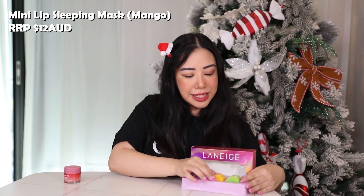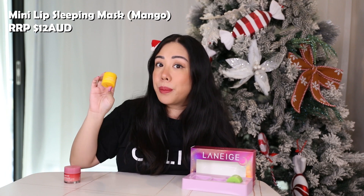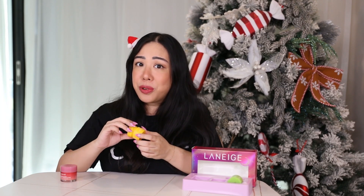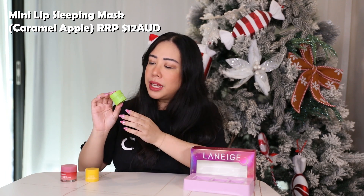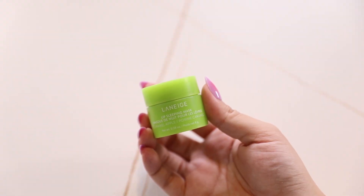The second product in this set is the mini Laneige Lip Sleeping Mask in the mango flavor. Mango is actually one of their limited edition flavors, and it smells incredible — it definitely gives off a very tropical vibe. The third and final product is the mini Laneige Lip Sleeping Mask in the caramel apple flavor. This is another limited edition flavor, and when I smell it, it actually smells very caramelly — a very subtle and lovely caramel scent. I really like this one.